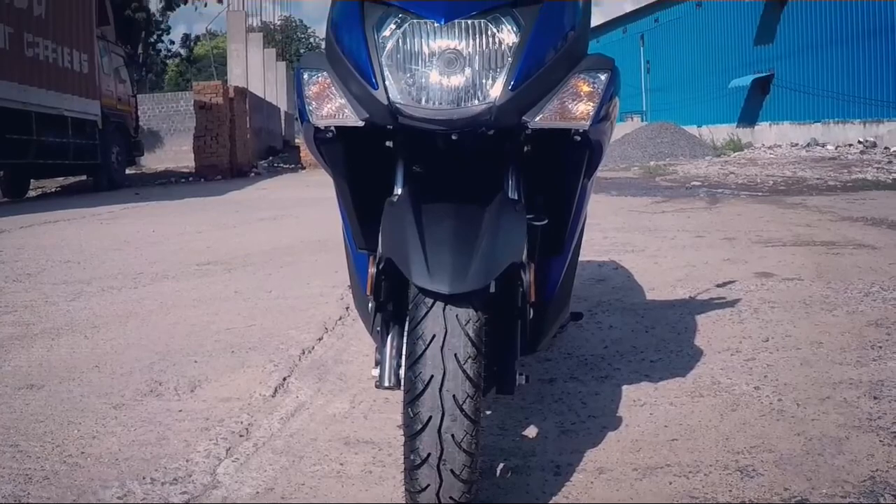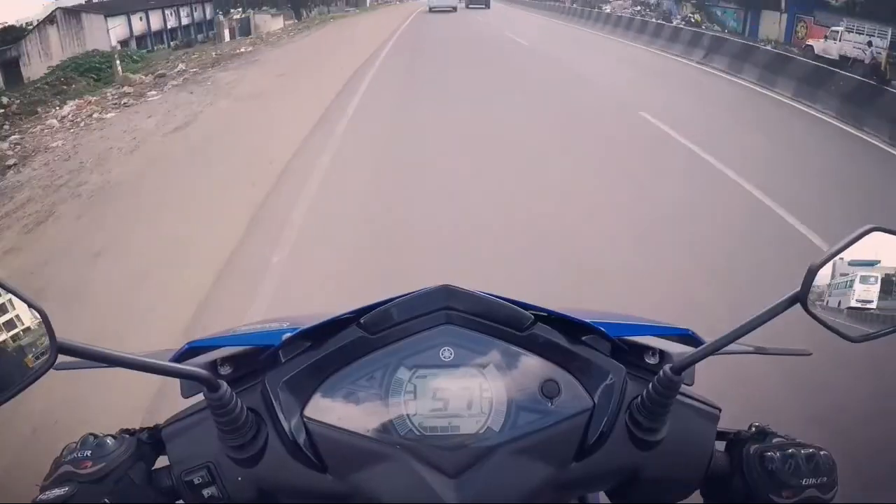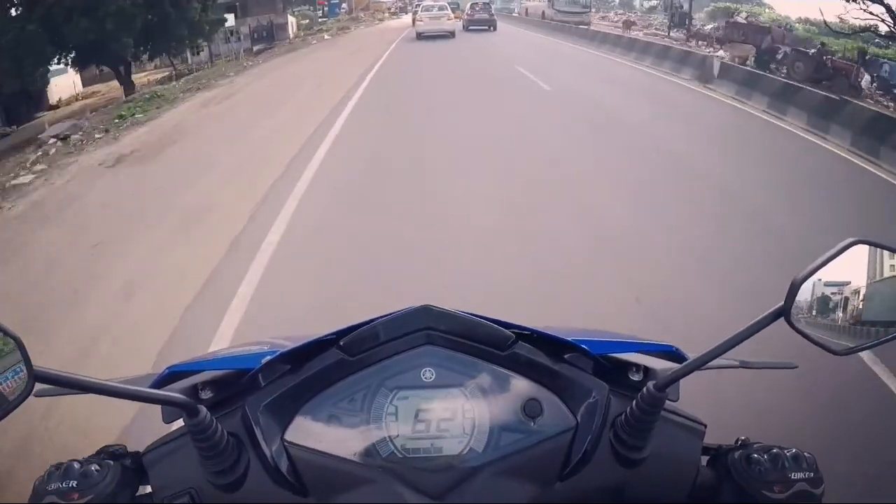We get telescopic front shocks combined with a monoshock suspension at the rear. The suspensions offer good ride comfort and there is nothing to complain about them.